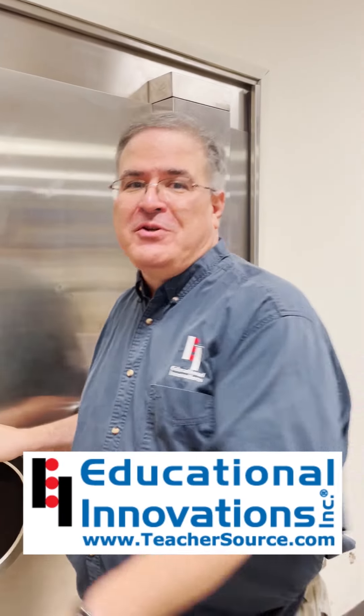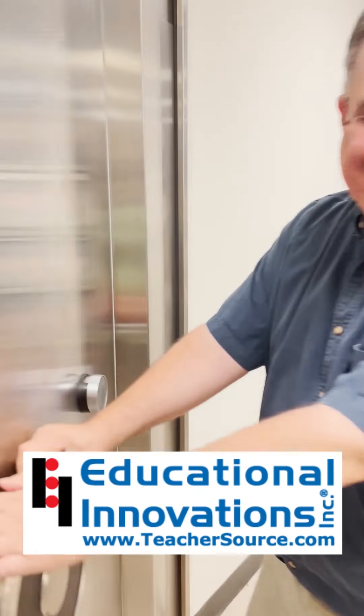Hi, I'm Ted and welcome to my Vault of Science! Who says you have to wait until winter to play in the snow? Let's just make our own!